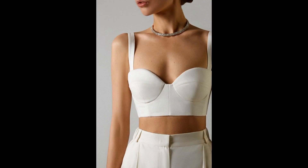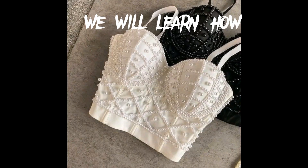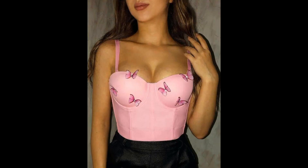Hello everyone, welcome back to this channel. Today we'll be learning how to draft a basic corset pattern. If you're coming across my video for the first time, you are highly welcome — please go ahead to subscribe to this channel.